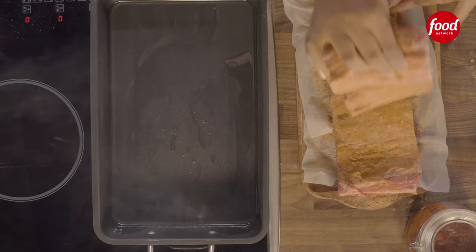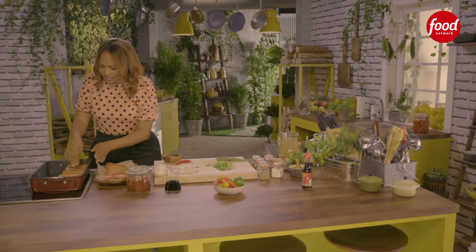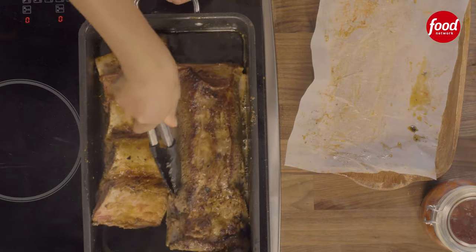I've got some canola oil, and I'm using canola oil because olive oil burns really quickly on high heat. You can see my oil is hot enough, so I'm going to very gently place the meat on one side and then turn it.